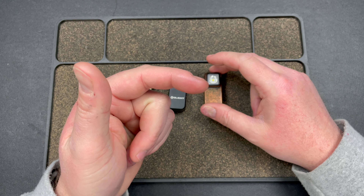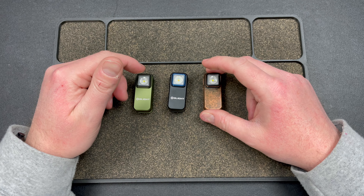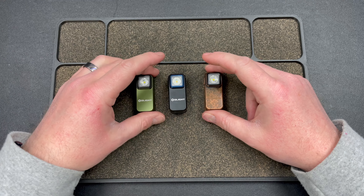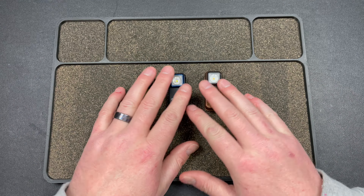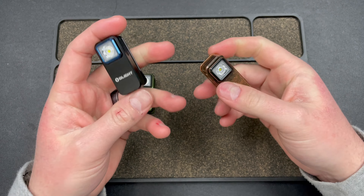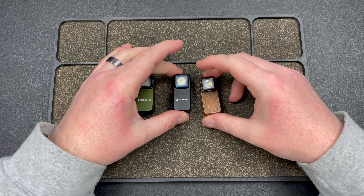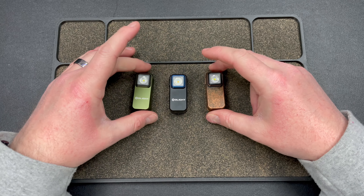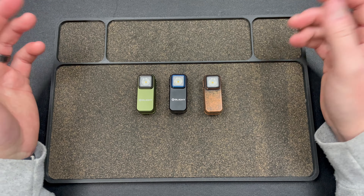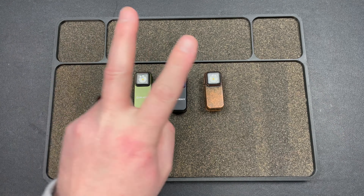I'm going to take you to the beam shot footage, and then I will come back and we'll talk about the Wubin L1. Thank you very much, shout out to Olight. There is a link down below to Olight and you can use my code, Lefty EDC, to get 10% off — as long as it's not on sale already. I appreciate Olight for sending these. Check out the beam shot footage.